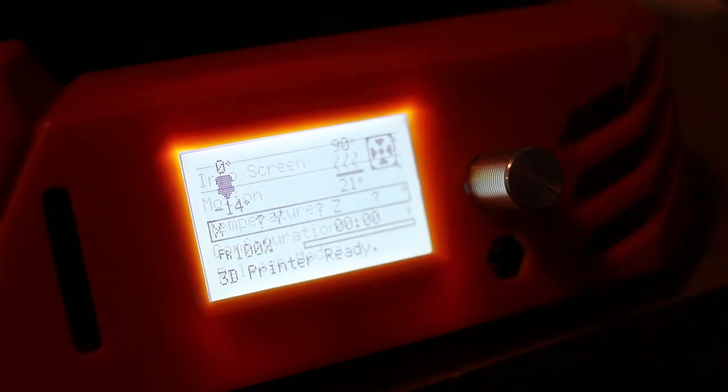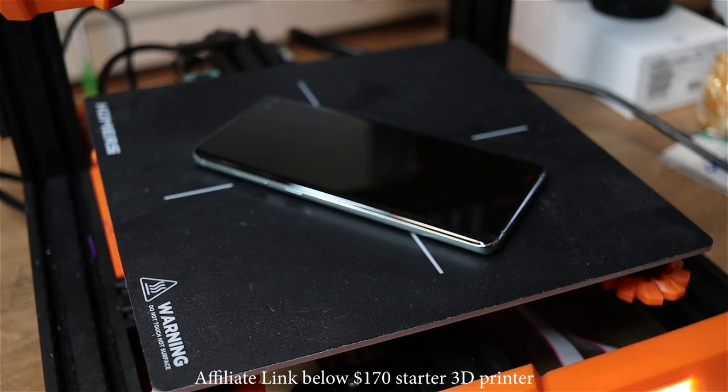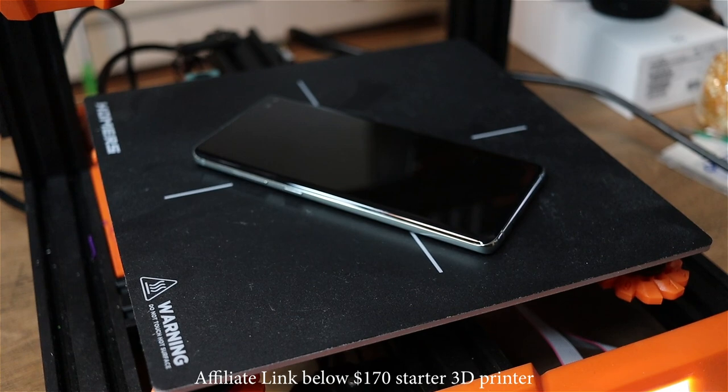The good thing is I have a 3D printer which has a heated bed on it, and I can turn up that temperature, because you want to heat up the back to remove it. By the way, link in the description for this 3D printer.